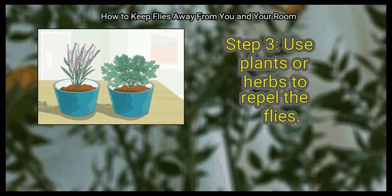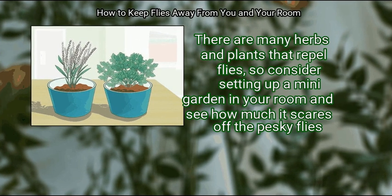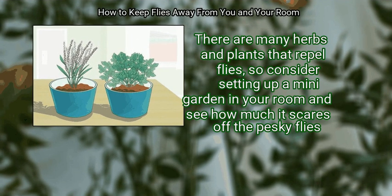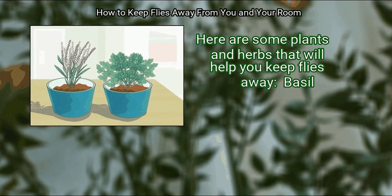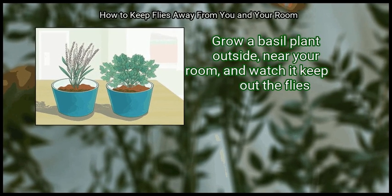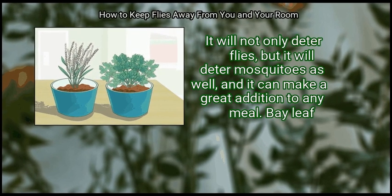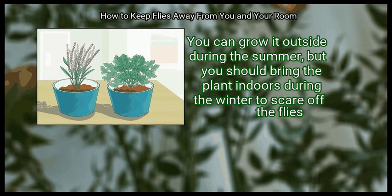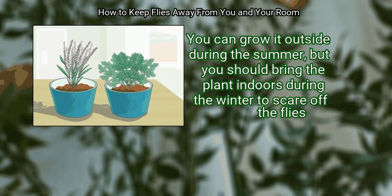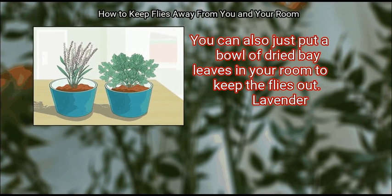Step 3: Use plants or herbs to repel flies. There are many herbs and plants that repel flies, so consider setting up a mini garden in your room. Basil: grow a basil plant outside near your room — it will deter flies and mosquitoes, and makes a great addition to any meal. Bay leaf: you can grow it outside during the summer, but bring the plant indoors during the winter. You can also put a bowl of dried bay leaves in your room to keep flies out.